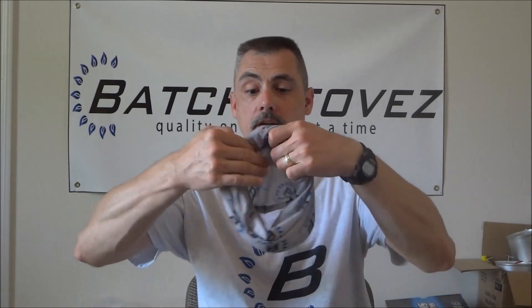Hey guys, Sam here with Batch Stoves. It's been a couple months since I posted a video — I've been kind of busy with different projects, just trying to keep things stocked on the website. It's that time of year again where I'm really starting to work on pots and build that inventory up. Just never enough time, and then vacation with the family, that kind of thing. But I'm really excited because I just got in a batch of buffs.